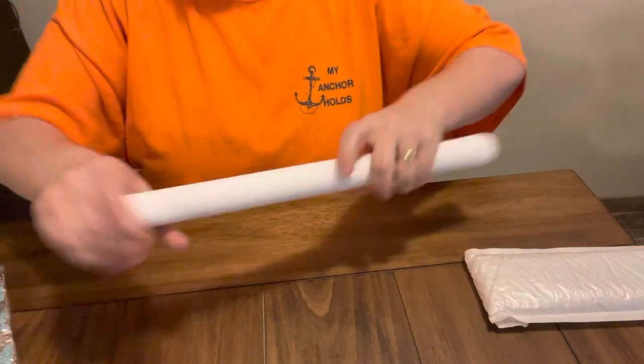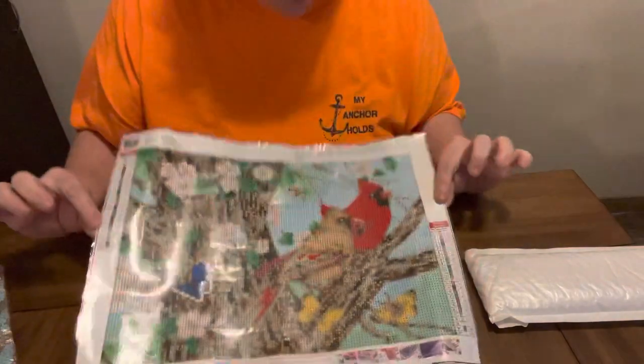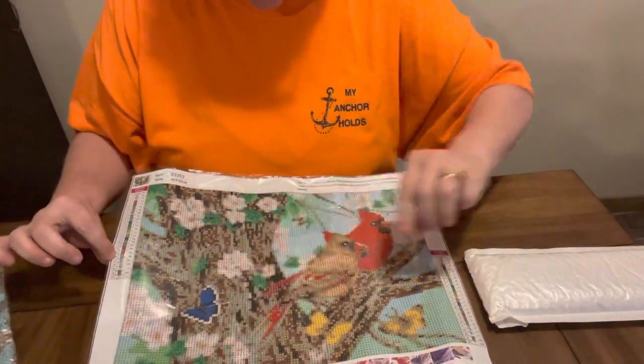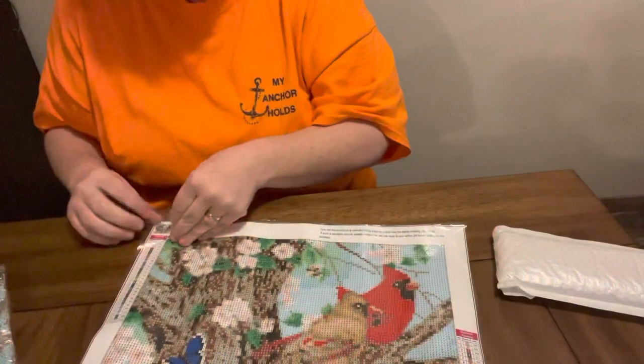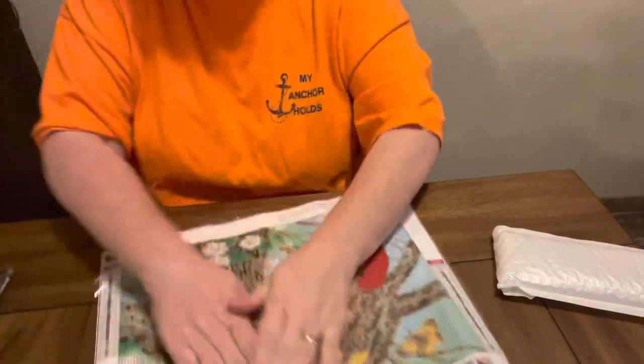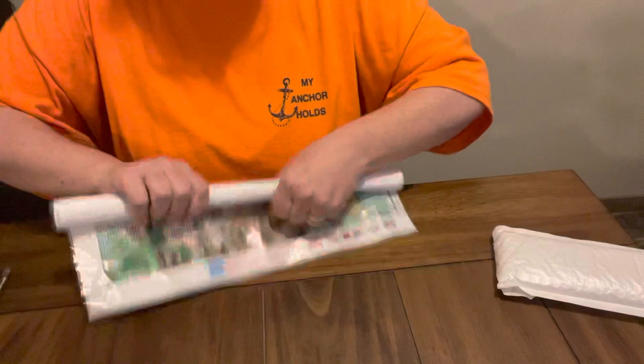It looks good on camera. It's got a red bird and it's kind of a brown with a butterfly. As you can see, it is printed in the old style — a block style, not the new style. But that's some of the drill feel that y'all can see. The stick is good on this one. It has 25 colors and it does have the DMC numbers. And this is UpToDIY.